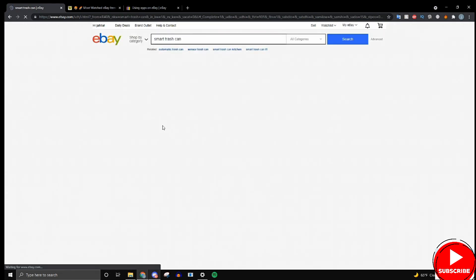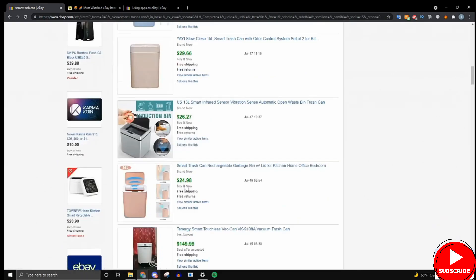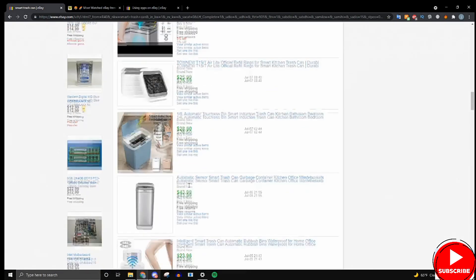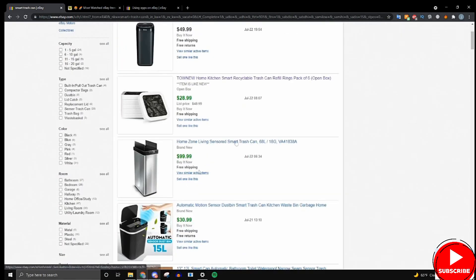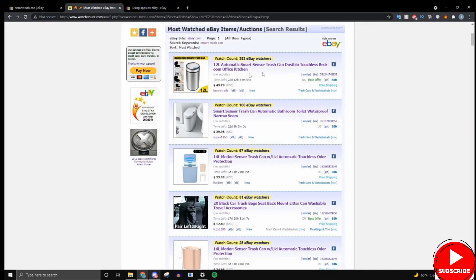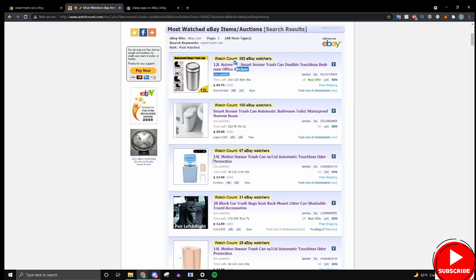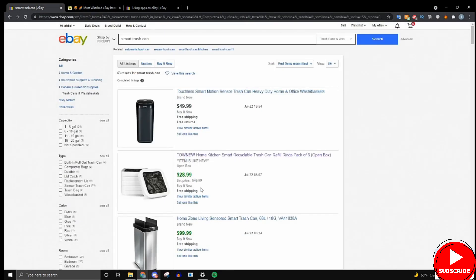Keep repeating that process until you find an item with a decent amount of green — like this one. Once you do, you've found a winning product. In my case, the smart trash can is confirmed as a good winning product based on both the eBay search results and watchcount.com. If you have any questions, feel free to email me, and then we can move on to the next step.